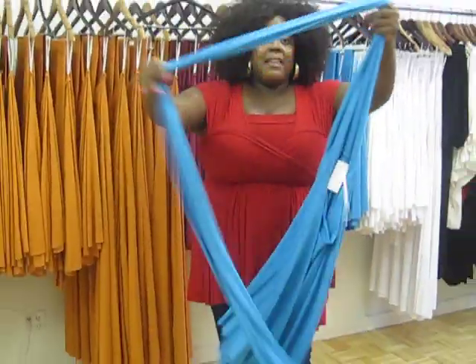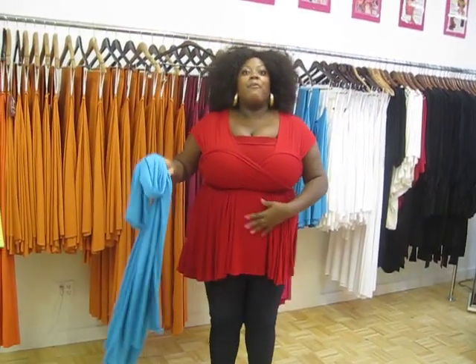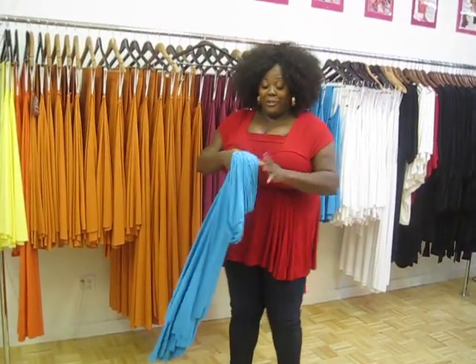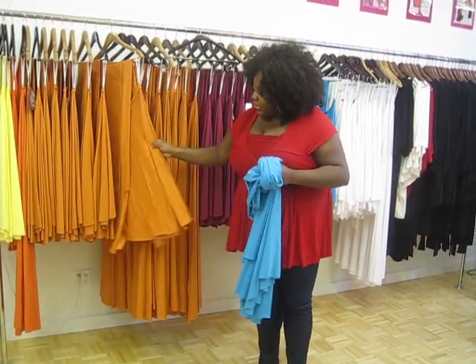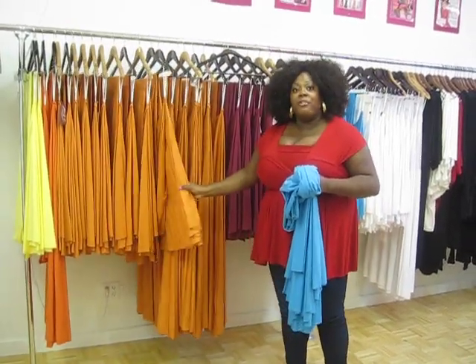Basically, you use the straps to tie the dress however you want. For example, today I'm wearing it as a top — this is like my uniform: top with leggings, top with denim jeggings, whatever. I wear this all the time. We have a short version and also a floor length version. This one hits you about knee length; this one is floor length.